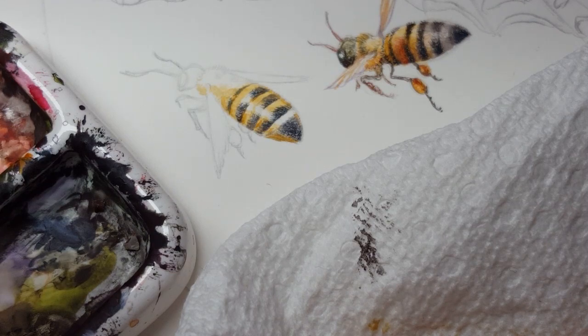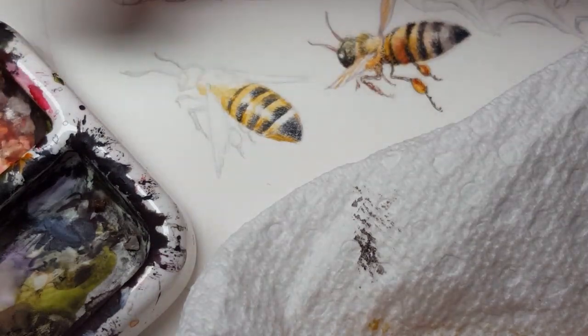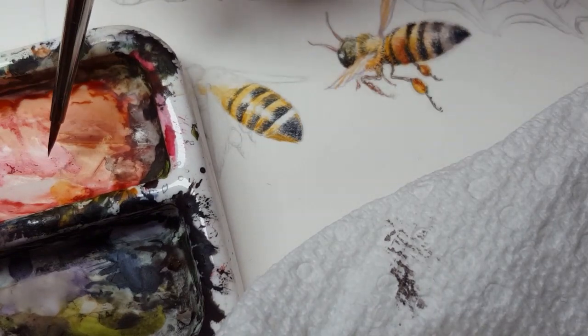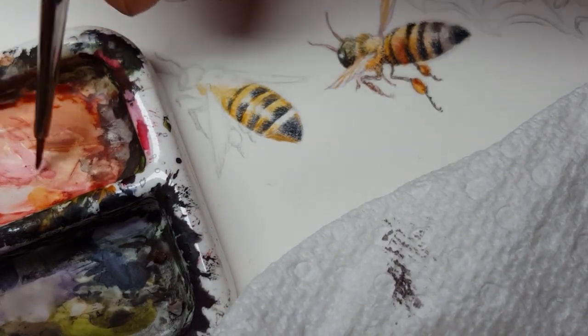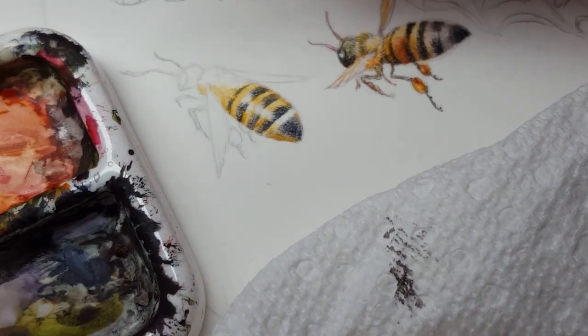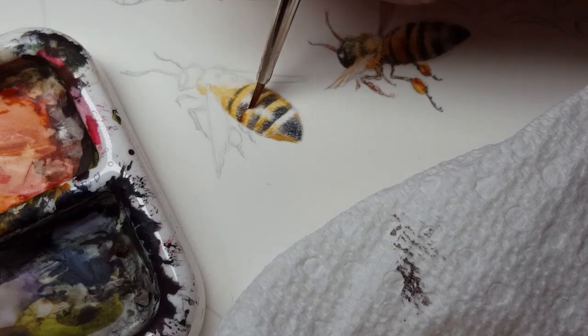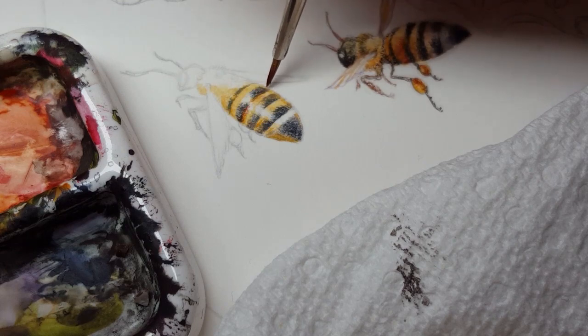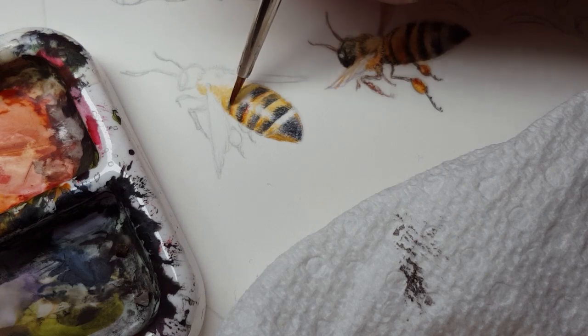I want to add a bit more warm punch to the edges of some of these yellow stripes, so I'm using some red here — Winsor Red is what I'm mixing in — and just a little bit of dry brush with that along the upper edges of the stripes.